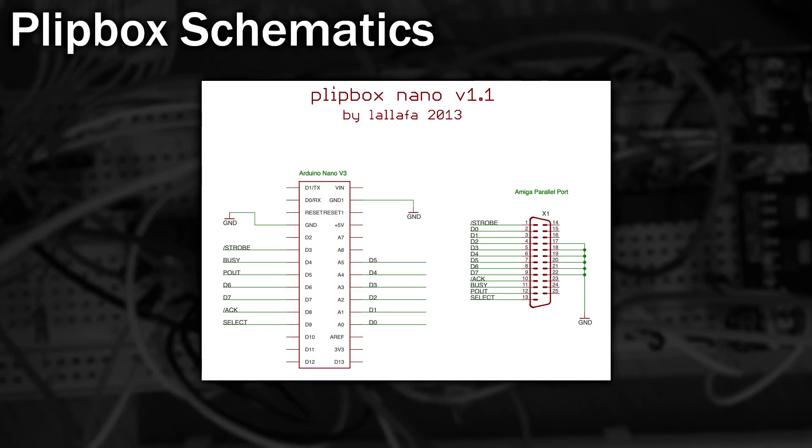There is a pre-built PCB available for this and you can even buy a pre-built board, but that's no fun so let's take a look at the wiring. Once the shield is connected to our Arduino Nano, all we need to do is connect the rest of the pins to the corresponding pins on the parallel port. It's literally that simple.